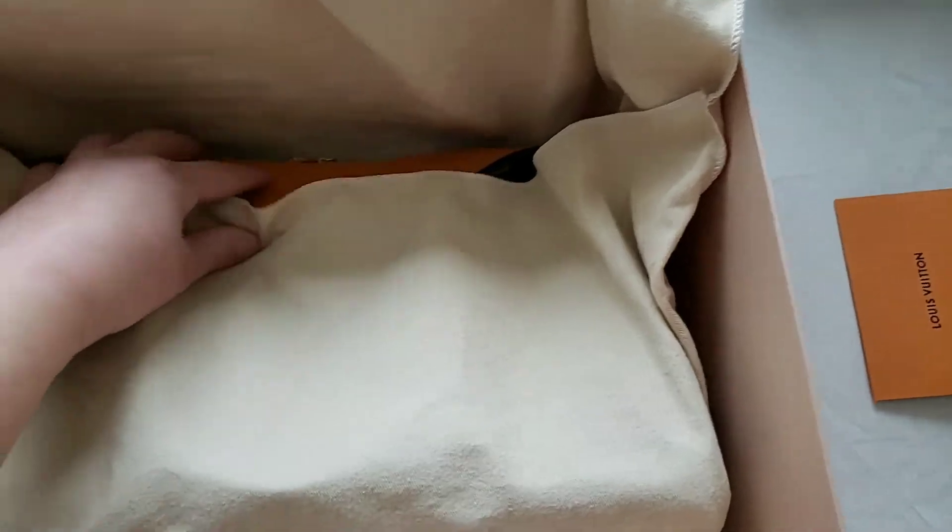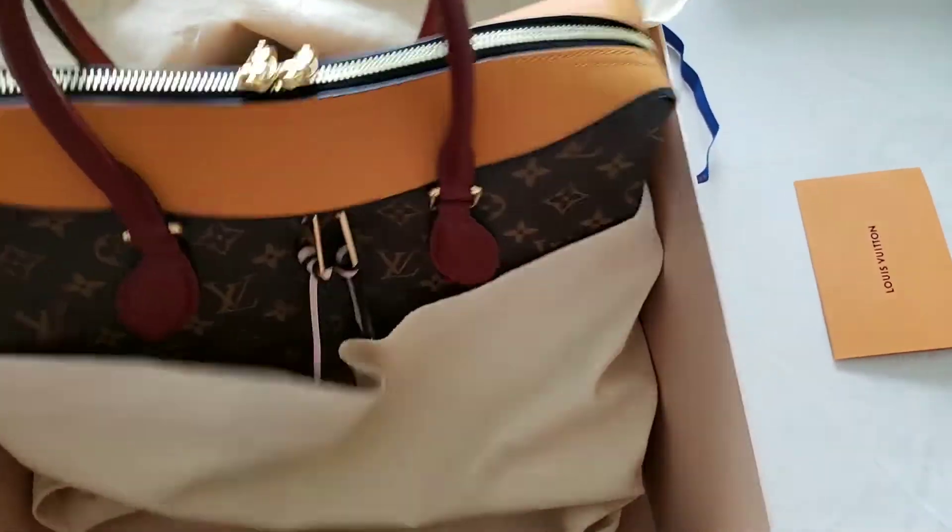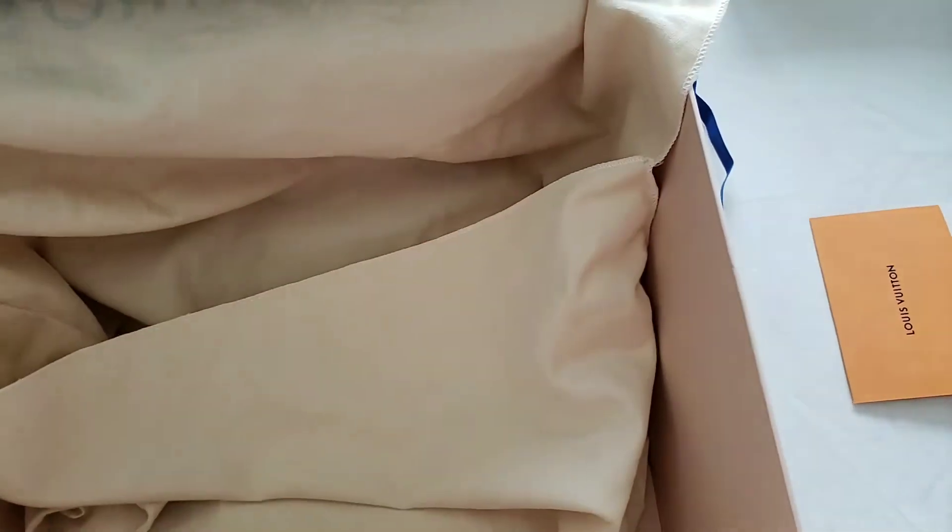It's a monogram canvas — this is the Tuileries monogram.